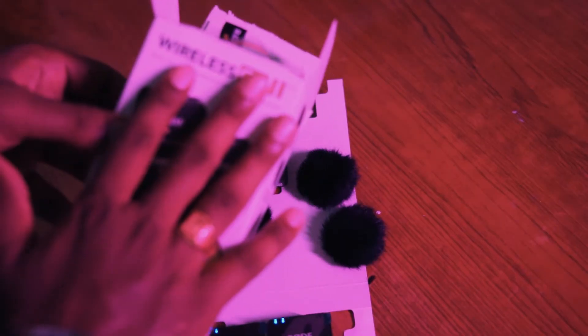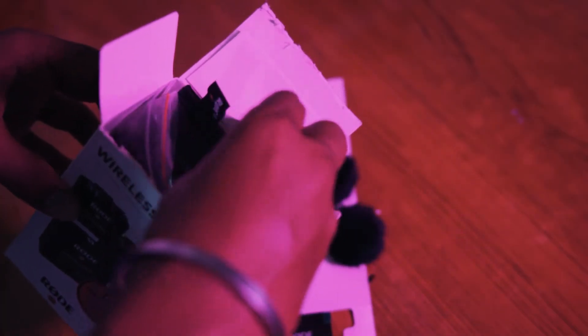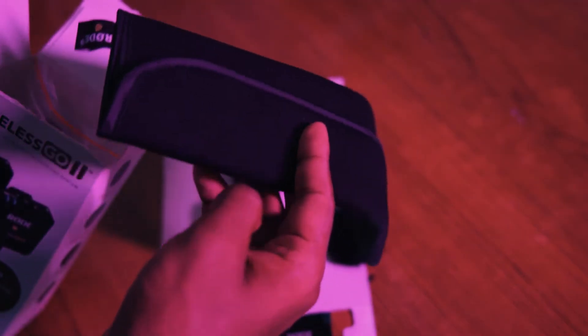Let's see how many bags are in the box. First, a pouch is very good quality. Let's see how many accessories are in the box. There's a clutch and a guide line.